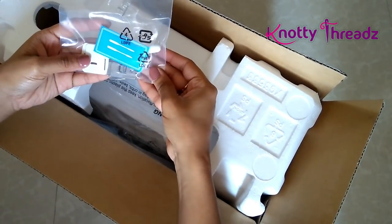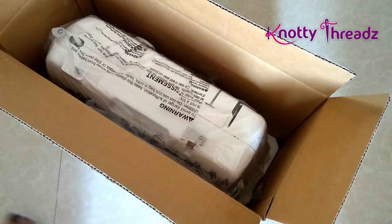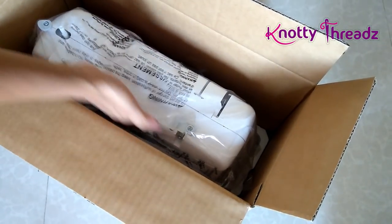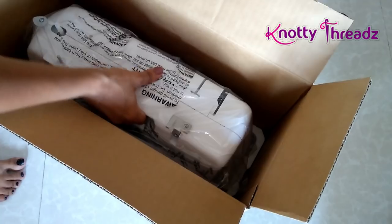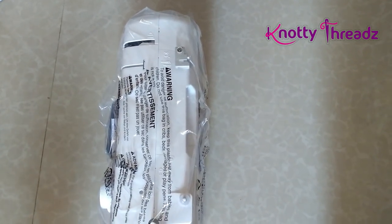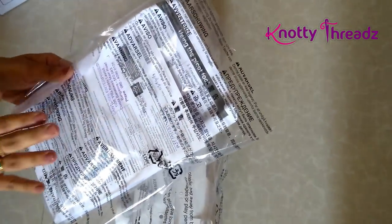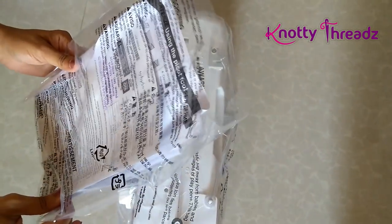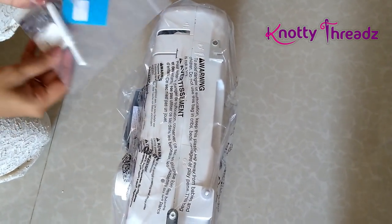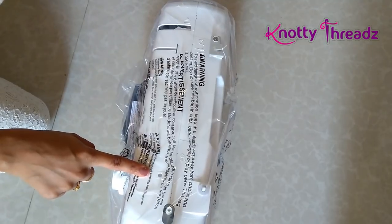Here is the accessories pack. The machine actually comes with a handle to hold and move it since it's a portable one. In this pack I have the warranty card, warranty details, and all the related bills for the machine. I'm going to put those back in the box and then we'll see what the accessory pouch contains and how the machine runs.